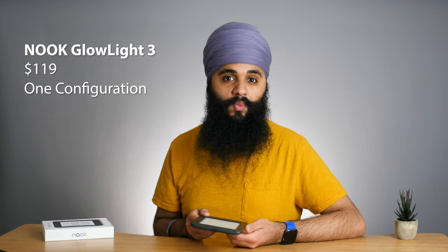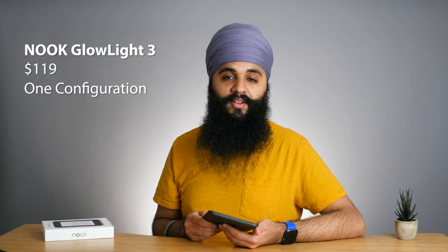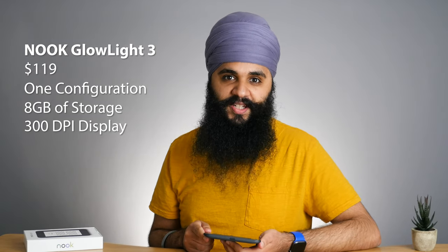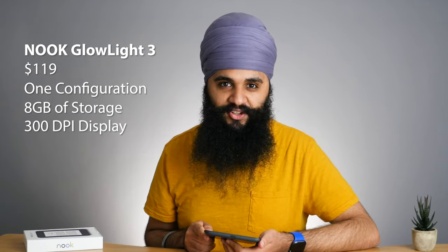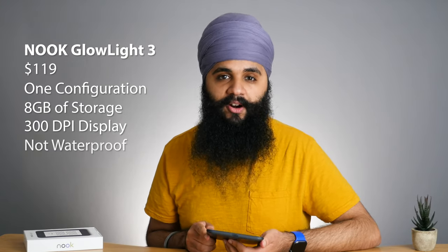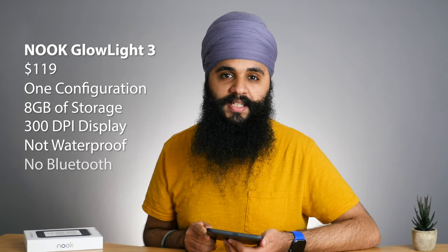Now first things first, let's discuss the buying experience and the tech specs of this device. The Glowlight 3 starts at $119 from Barnes and Noble. It has no color options, only comes in one configuration with 8 gigabytes of storage. It has a 300 DPI display, which is not quite the same as 300 PPI — we'll talk about that more later — and it also has no waterproofing or support for audiobooks.